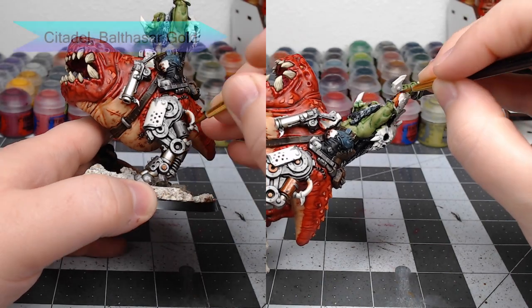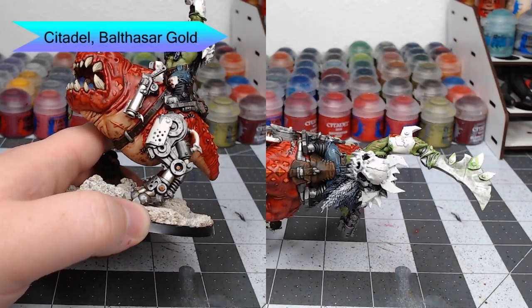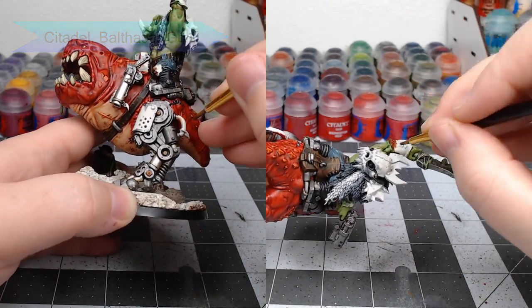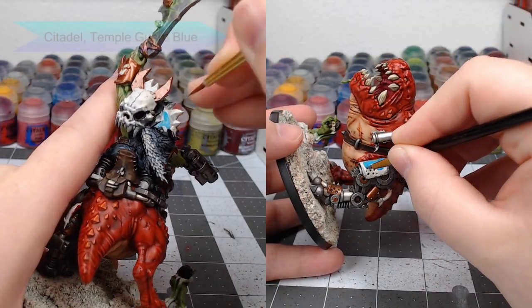Now we're going to take Balthasar Gold and use this to paint some of the bolts and details on the mechanical parts, as well as a handful of the armor panels on the Orc. We're going to paint the remaining armor panels using Temple Guard Blue.